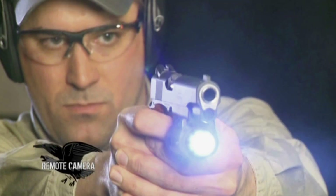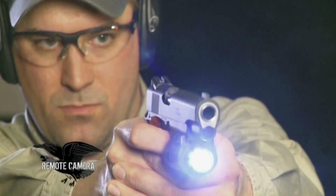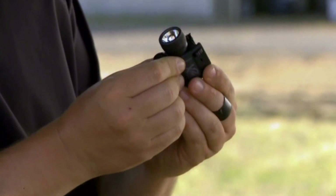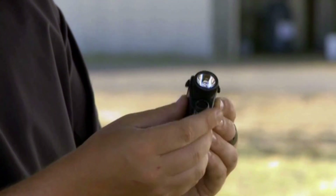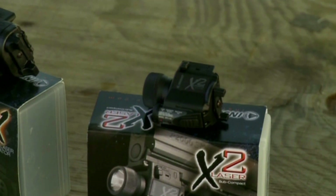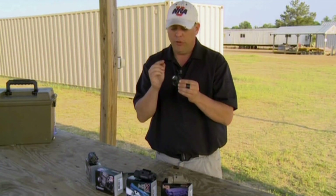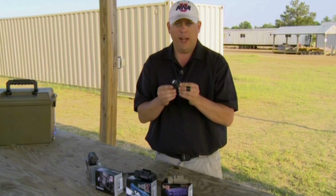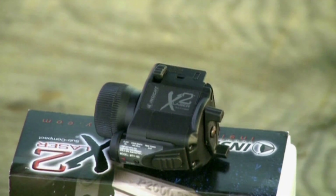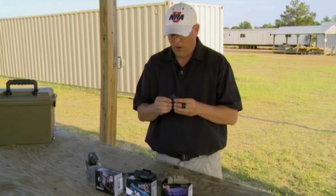If a gun owner chooses to use the increasingly popular subcompact semi-automatic pistol, the X2 Laser by Insight Tech Gear is a perfect fit. This has a laser and light combo, small enough to mount to the rail on the underside of a subcompact pistol. Not a lot of people can make one this small and this well — it's a great force multiplier. You get 40 lumens of white light, and at the distances you're most likely to employ a subcompact pistol for self-defense, that's a lot of light. And you have the laser to aid in accurate shooting; in low light, they really are a great benefit.